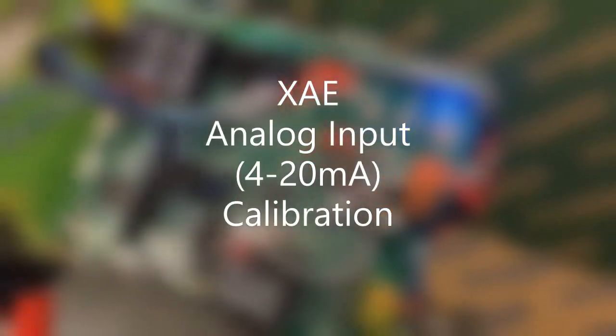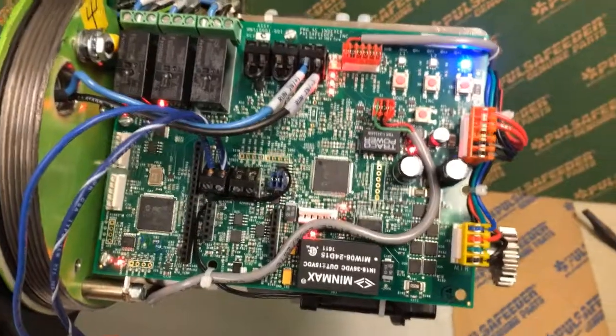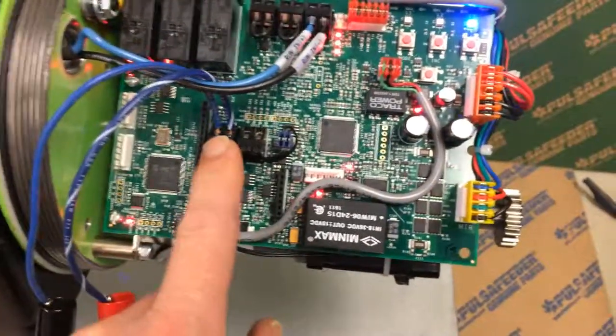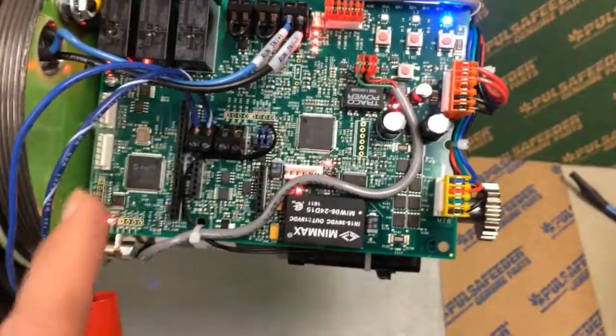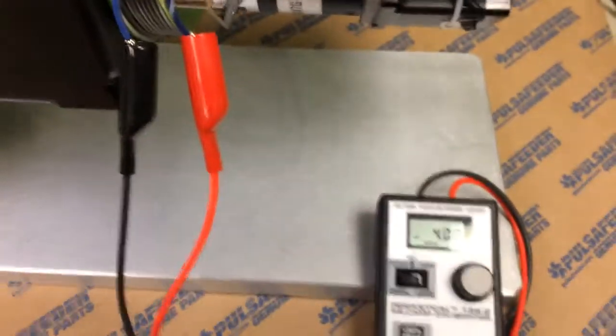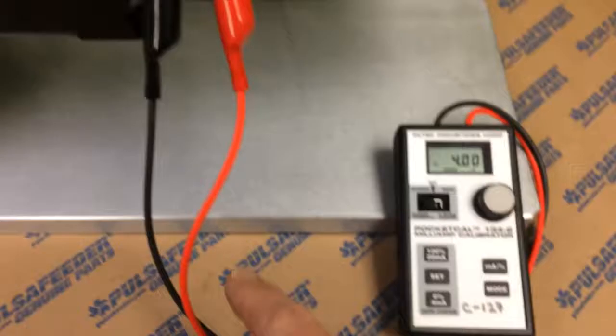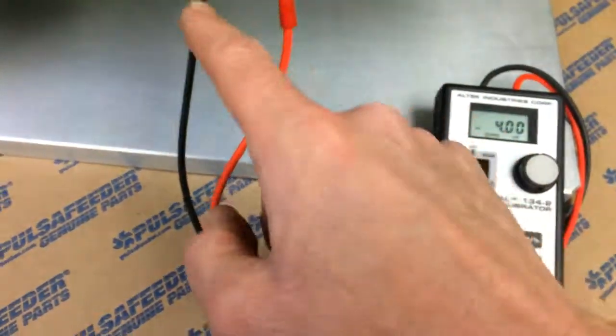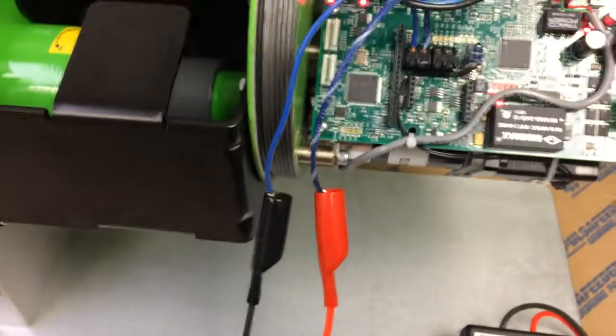Analog calibration. We're going to start with analog calibration here. I have my two wires attached to my analog input. The blue-white is the plus, and the solid blue is the minus. I've got this over here on my 4 to 20 milliamp signal calibrator. My red is going to the blue-white, and my black is going to the blue.